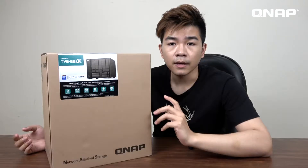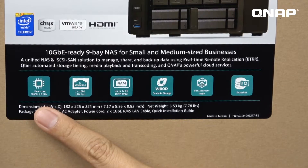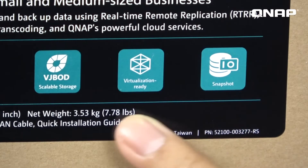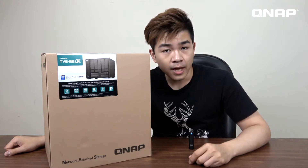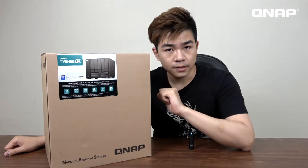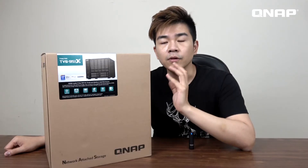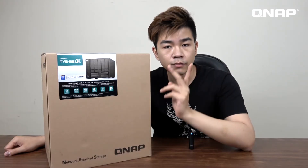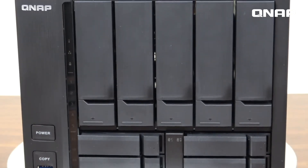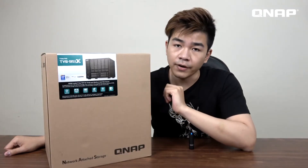Before we open the box, let's check on the features on the carton. We can see that we have a better CPU, DDR4 DRAM, snapshot, and virtualization station. The TVS951X is suitable for home and office users. It is an x86 structure NAS with one built-in 10G RJ45 port, hardware transcoding for two channels at the same time, 5 bays of 3.5-inch disks, and 4 SSD trays.